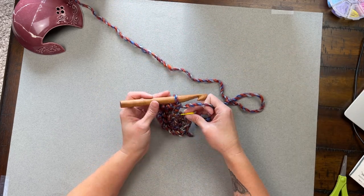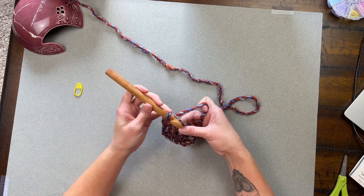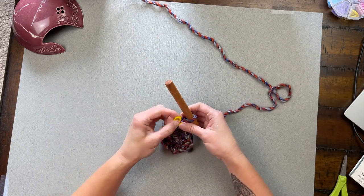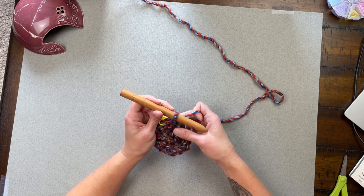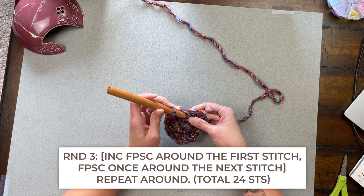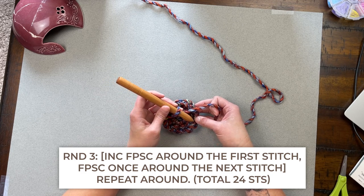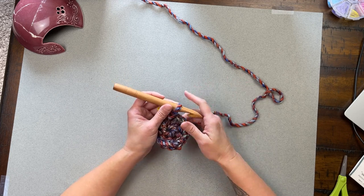Coming upon our stitch marker — remove it, that tells us we're about to work the very last stitch from round one. Work stitches 15 and 16, then place the stitch marker into stitch 16. For round three: increase front post single crochet around the first stitch, then one front post single crochet around the next stitch — repeat this pattern all the way around. You will end round three with a total of 24 stitches.